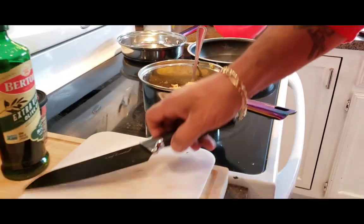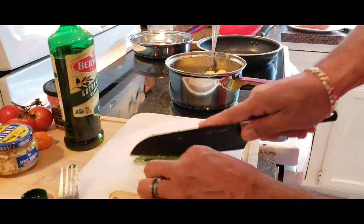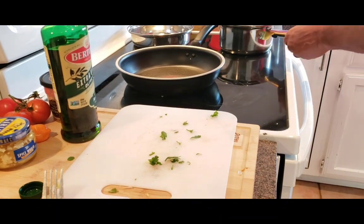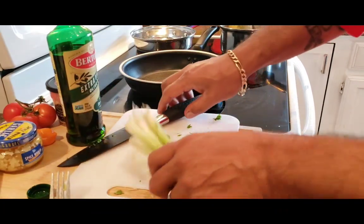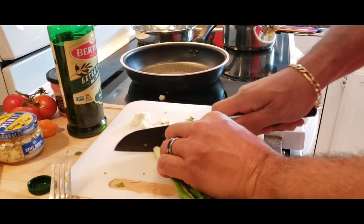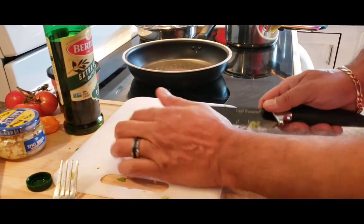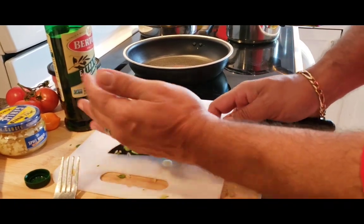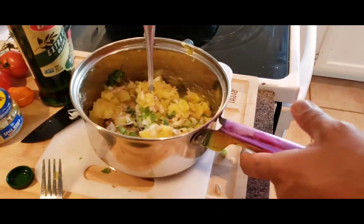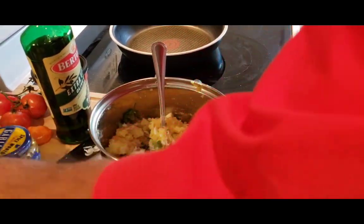We're going to add a little bit of fresh cilantro — just a tad bit, not too much, coarsely chopped. I've got some green onions — chop them up and throw them in there. Continue the mixing process — just a tad bit.